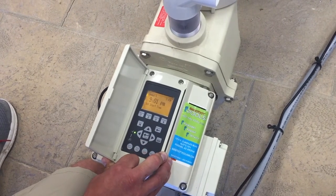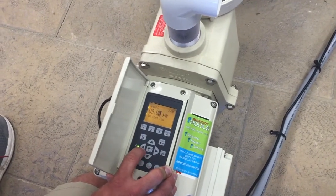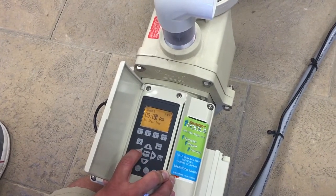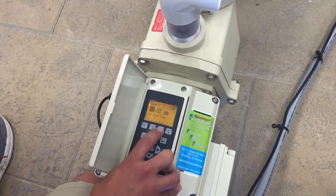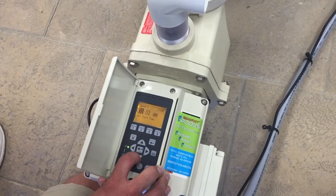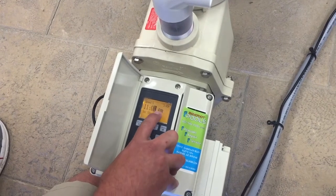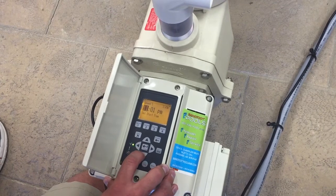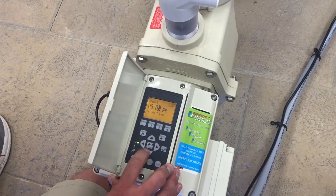The next step is setting a start time. Press select to bring your cursor up. Use your up and down or left and right arrows to make your changes. Keep in mind, your AM and PM only change when you go past noon or midnight — you cannot highlight the AM/PM and change it. So we'll set our start time for 9 PM. Press enter to save.